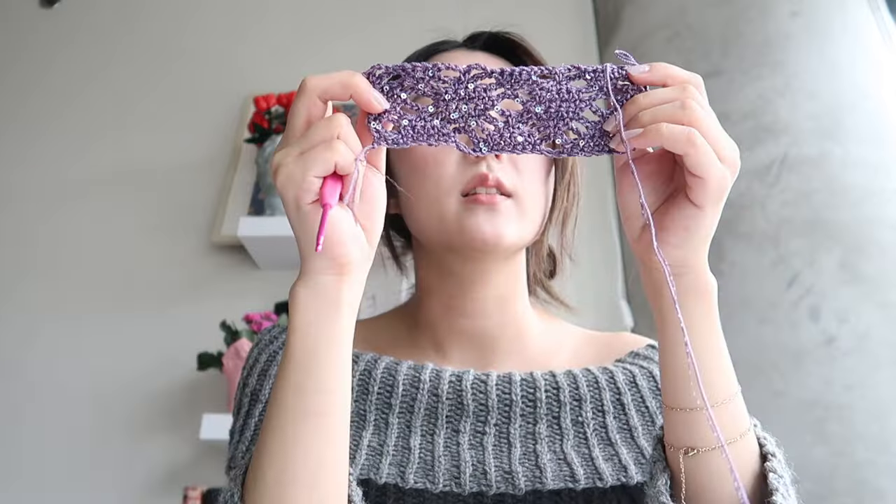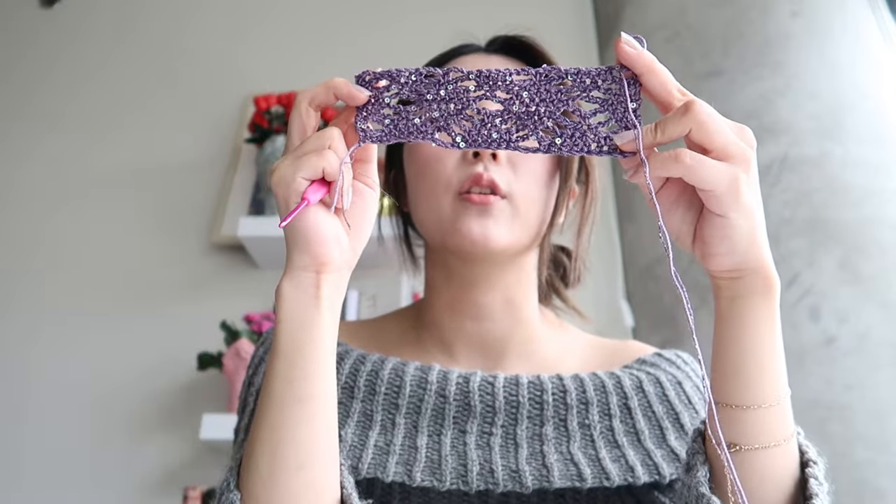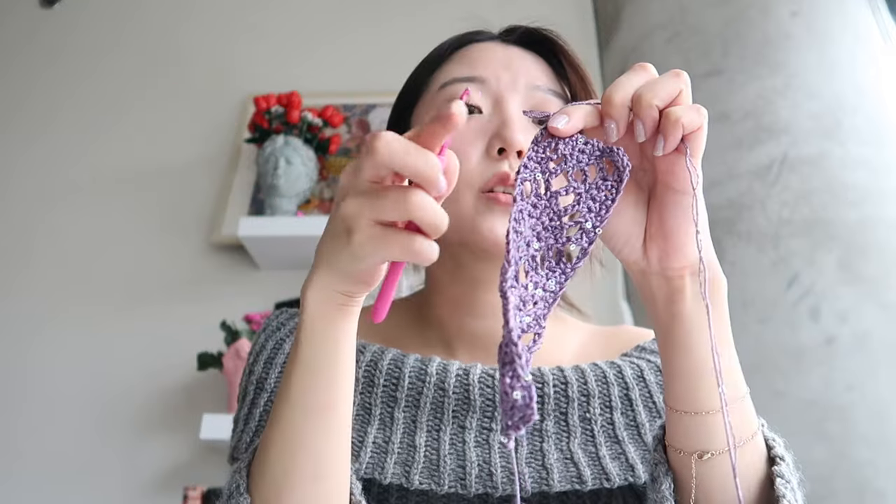I get asked a lot how I make my garments look so flowy or drapey, and it's usually because I use a much bigger crochet hook size than what's recommended for the yarn. Especially with a dense stitch, if you use a bigger hook, you can still have a really dense fabric that's not see-through, but it'll have a lot more drape. So that's always really good to keep in mind.